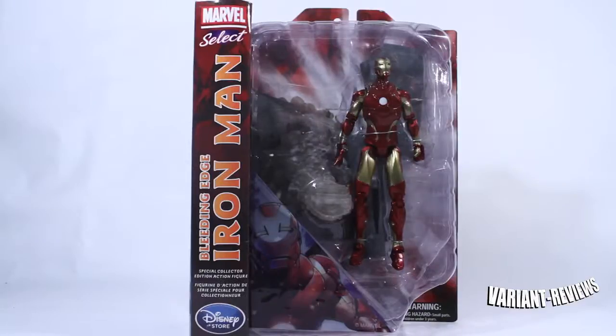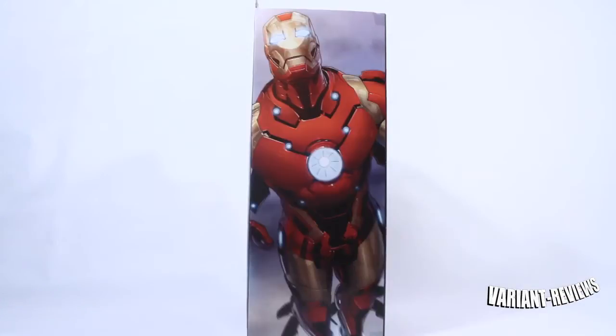Here we have the Bleeding Edge Iron Man. I really gotta say, I wasn't really expecting this guy, but I'm really excited to crack him open to see what he's all about. Here we have the side of the box, and we have Iron Man doing the little flight pose in the Bleeding Edge armor suit.